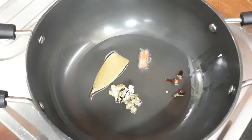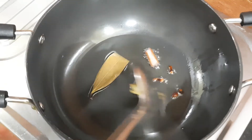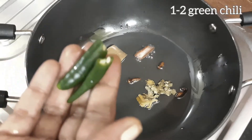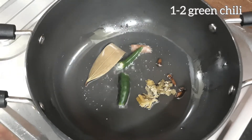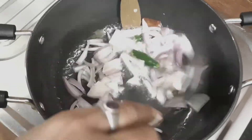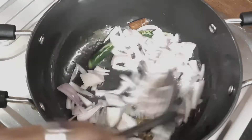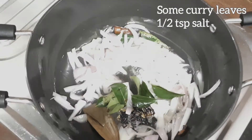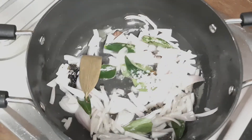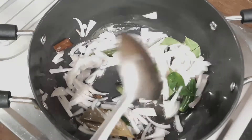Make the masala in the middle. When you cut the masala in the middle, mix the masala in the middle. Place the masala in the middle.